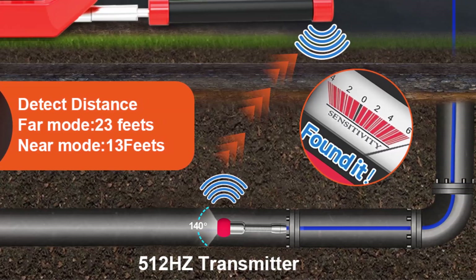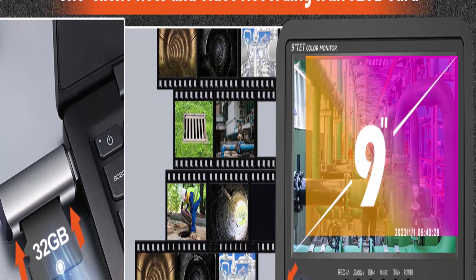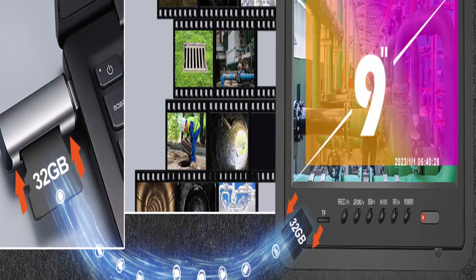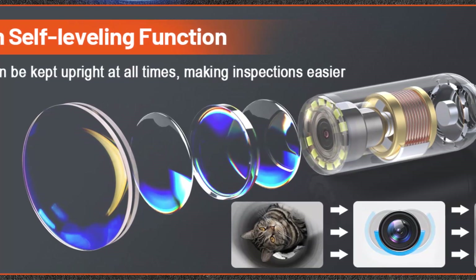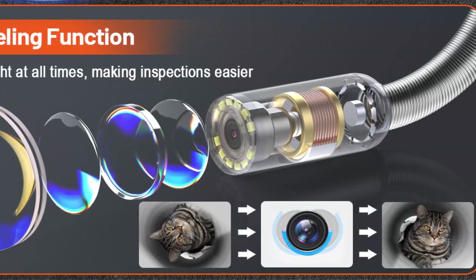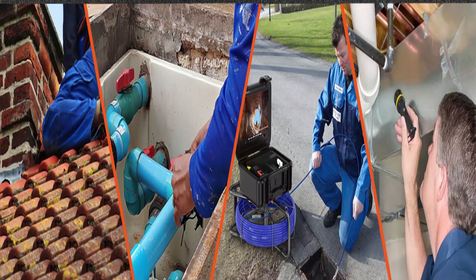9HD Screen Display with DVR Function: the sewer camera has a 9HD screen display and the large screen makes viewing easier and more convenient. Equipped with a 32GB memory card, it makes recording video and taking photos easy. Just press the appropriate button to take pictures and record video; pictures and videos are automatically saved on the memory card and can be transferred to a computer for discussion with customers.